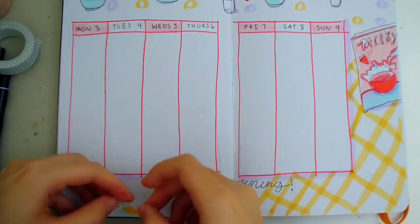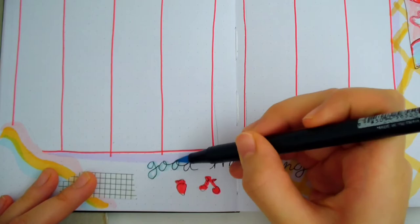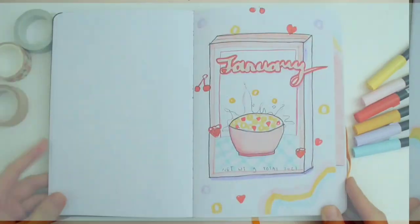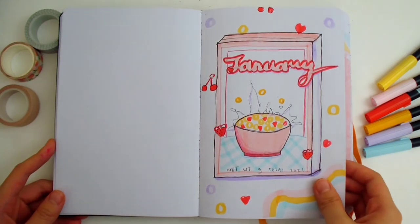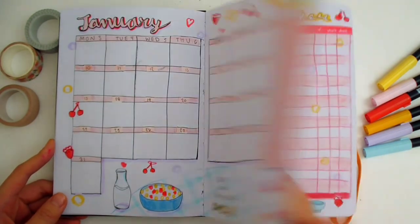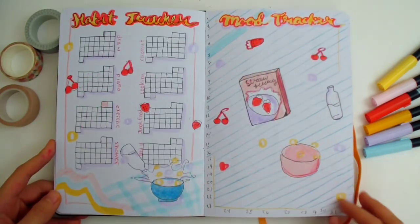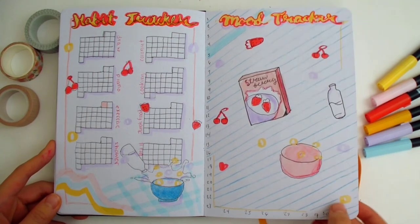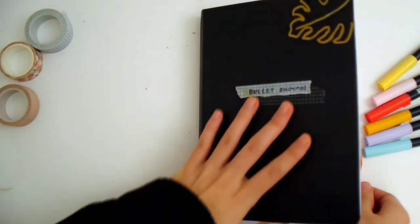Lastly, I'm adding some grid and peach washi tapes to fill in the empty spaces. I'm outlining the letters with blue to make it look more colorful. And now for the final flip through. This theme was really unique and I enjoyed making this as the first spread for 2021. If you also enjoyed it, please give this video a like. Thank you so much for watching and I'll see you next time.